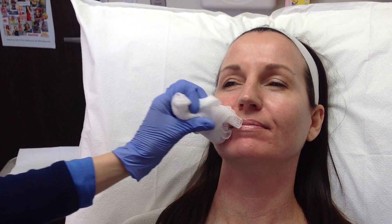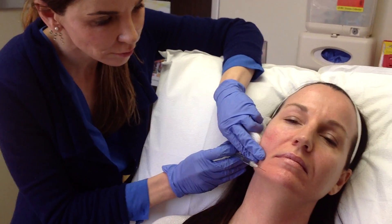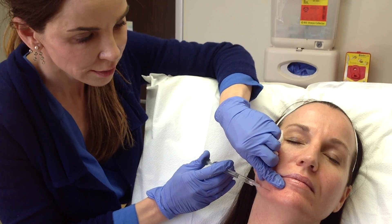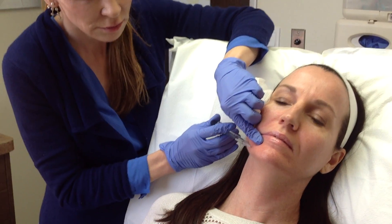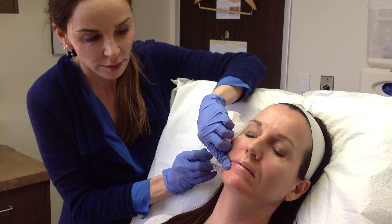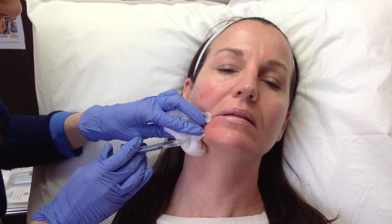I like that already. We used half of a vial of Voluma so far on her right side. Now I'm going to move down to her chin. Voluma is not FDA approved to use in areas like the chin, but we use it in this area a lot because it creates more of a scaffold to the face. We get some volume loss in this area which can be aging.